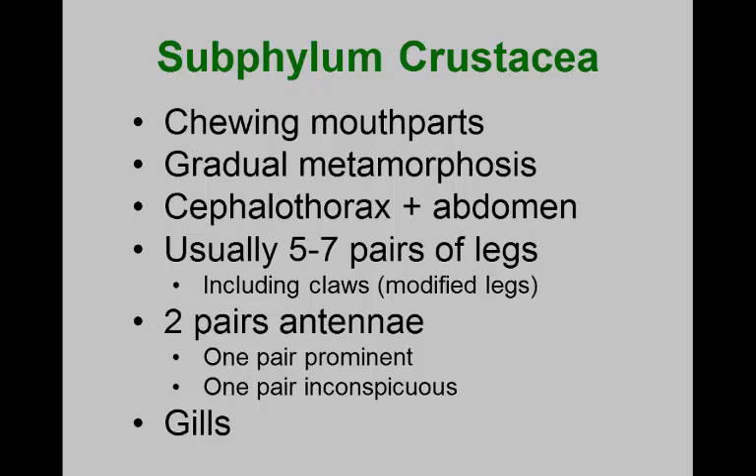Most extant crustaceans have variable numbers of legs, usually five to seven pairs, except for the decapods — shrimp, lobsters, crabs — which have settled on five pairs of legs on the cephalothorax. Crustacea typically have two pairs of antennae, though you need to be careful: sow bugs and pill bugs appear to have only one pair, because the second pair has been reduced to a small knob-like structure underneath the head. Aquatic isopods show both pairs conspicuously.